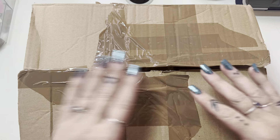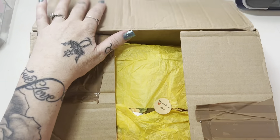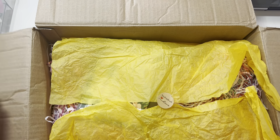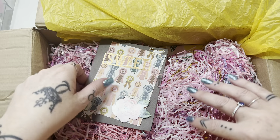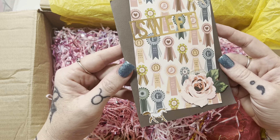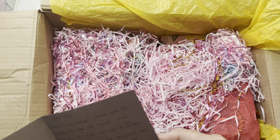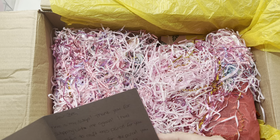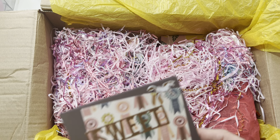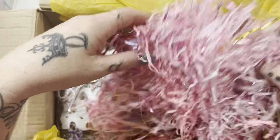I've just taken the wrapping paper off the box and opened it up - I can tell this box has been through the war a little bit. Let's open it up and see what she has sent. I can see a beautiful little handmade card - let me just quickly read that. Oh, thank you Manna, and I wish you all a merry Christmas as well!